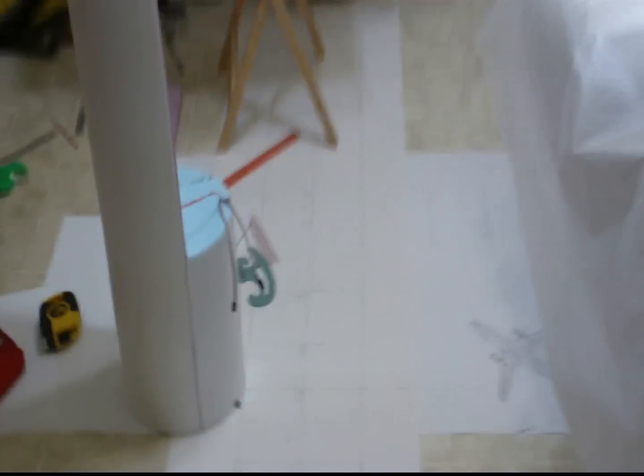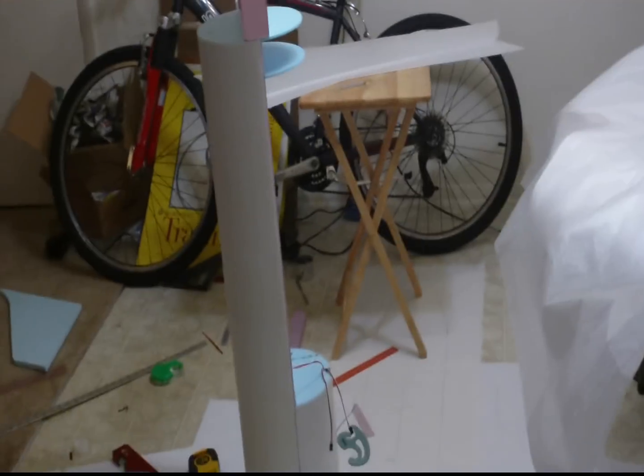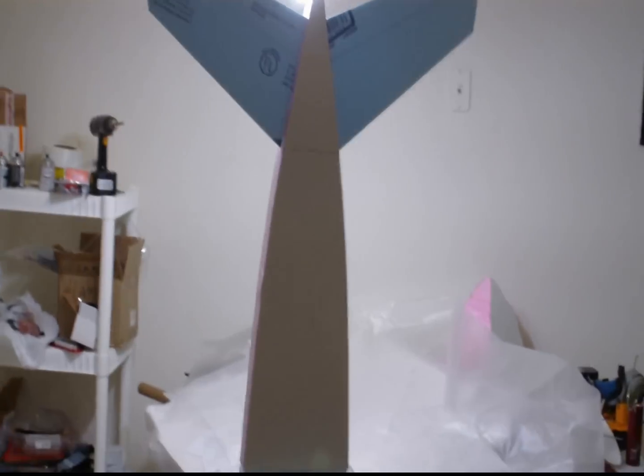It also gives you a good idea for how big this damn thing is — this thing is huge. I stand 5'10", and just this section here without the nose section is already almost taller than I am. It should be 7' long when it's all said and done.